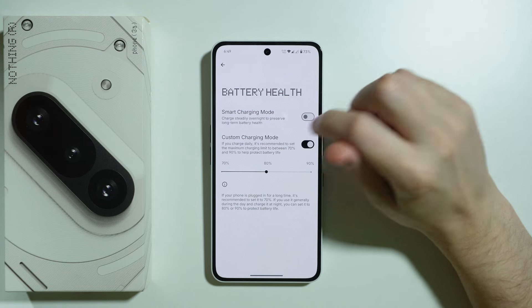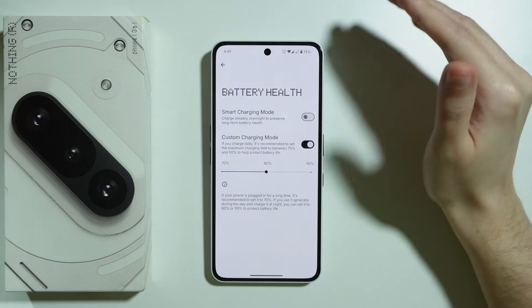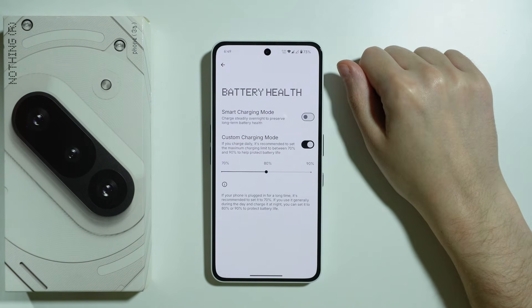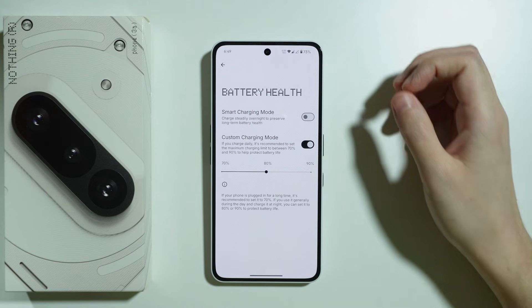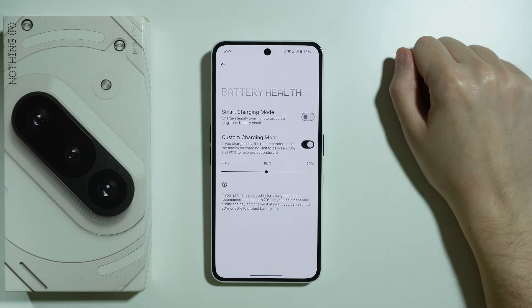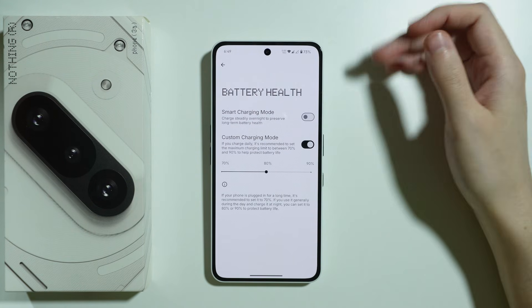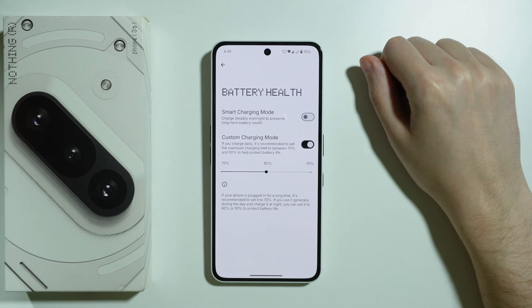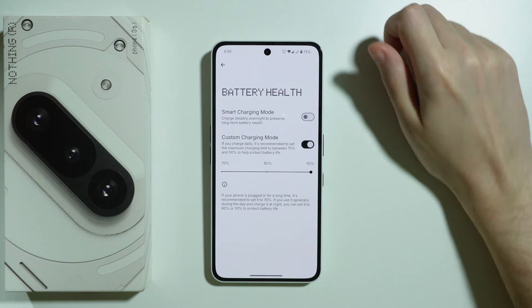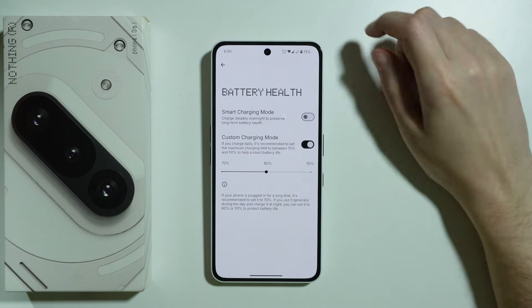Custom Charging Mode lets you limit charging to a selected percentage, stopping when the battery reaches it. 80% is ideal for most batteries, because the ideal range to prevent battery aging is between 20 and 80% — start charging at 20% and stop at 80%. This can be inconvenient since you charge more often and don't reach 100%, but you can also set it to 90%, which is also good, just not quite as good as 80%.